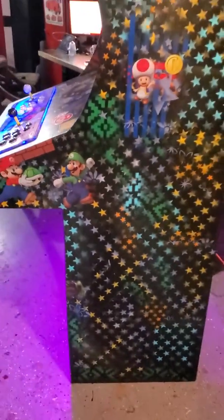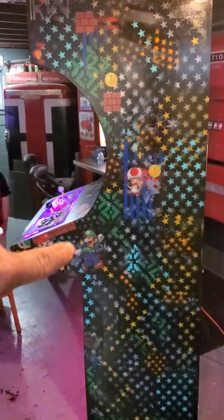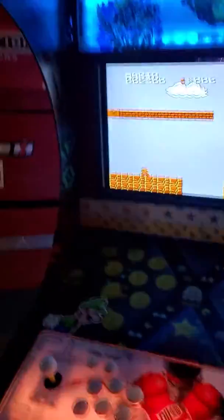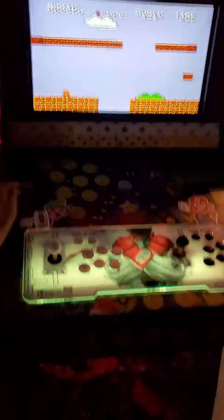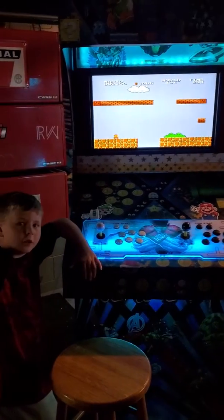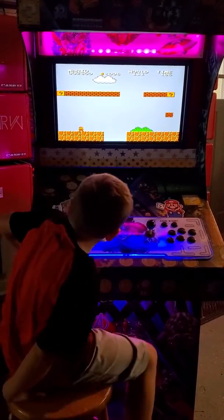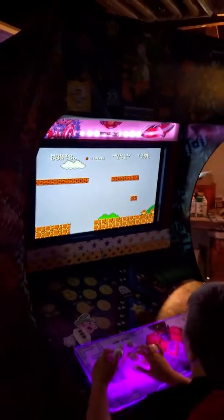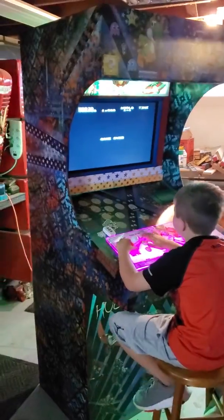Honestly did not take as long as I thought. I went absolutely crazy with all the airbrush stencils I have — just started slapping paint on and it is what it is. The inside I just winged it, finished out the trim and everything else, and it's good to go.